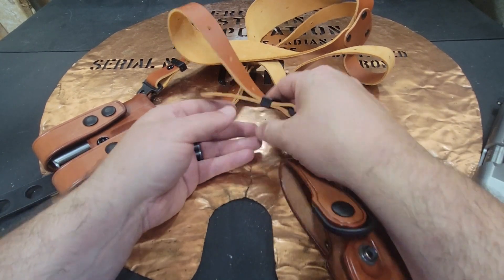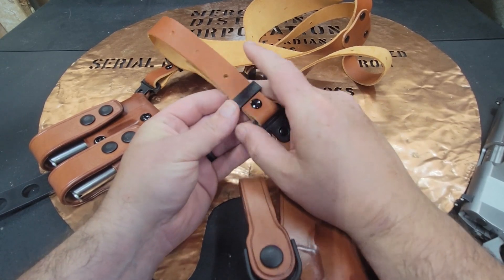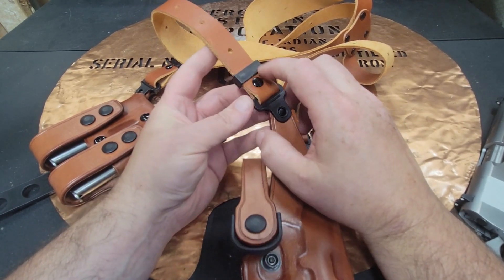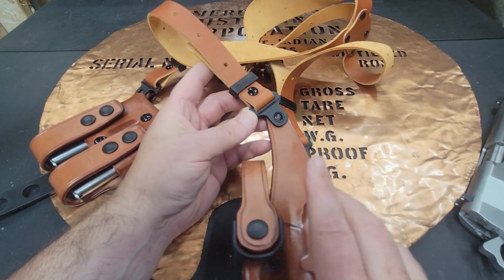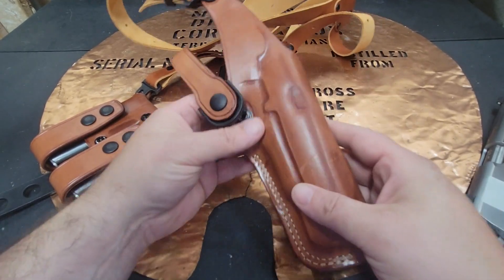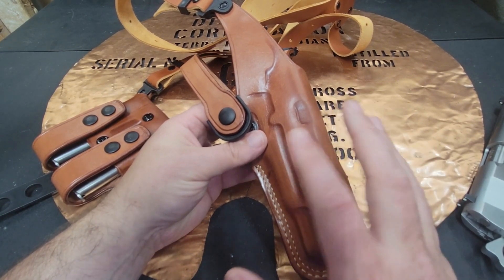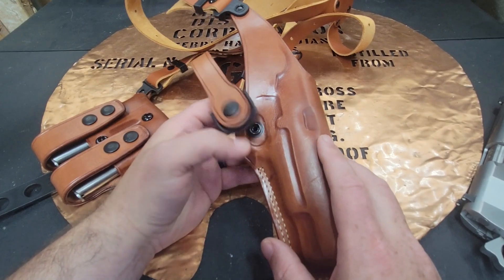What a lot of people will do is once they get it adjusted, they'll cut it and put brackets on here to hold them in place. I have not done that because, while I did wear this for the wedding, I haven't made sure I know exactly how I like to have it set up, so I don't want to cut the leather yet.